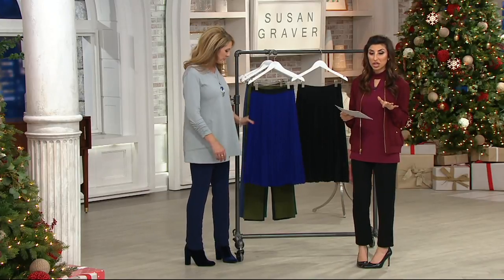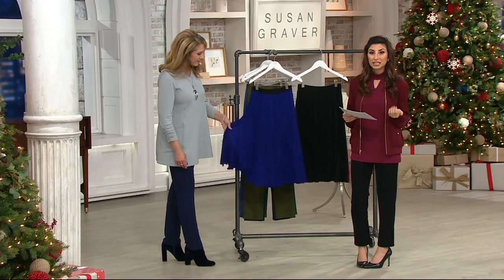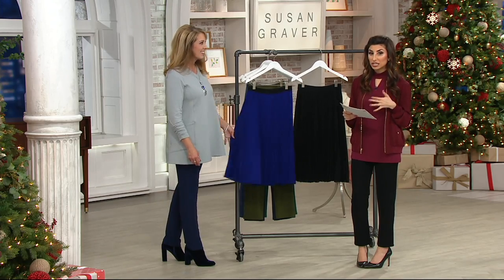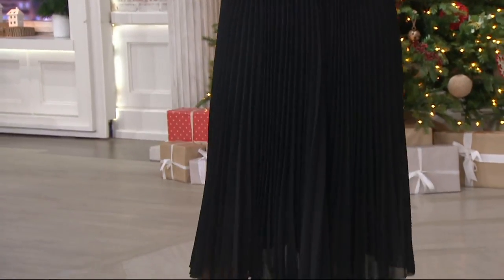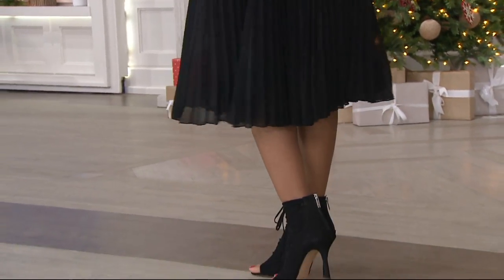Your easy pay is $22 and change, and that goes away at the end of the day. This is clearance — $14 off the regular price — an opportunity to get that skirt that you will wear to church, the skirt you will wear to the holiday party. It's just easy breezy, one length fits all.